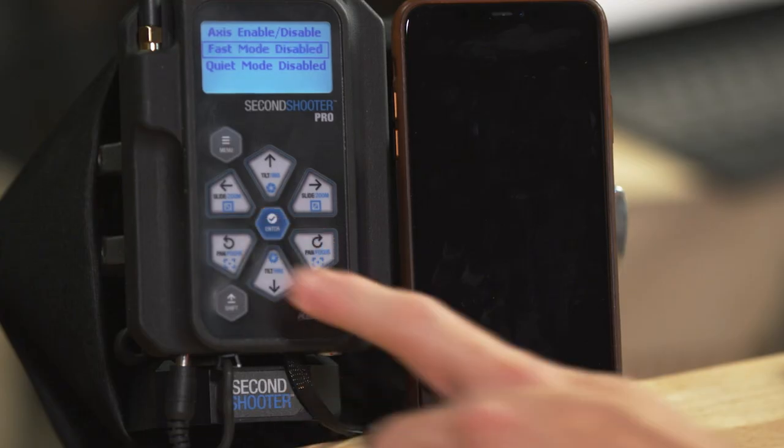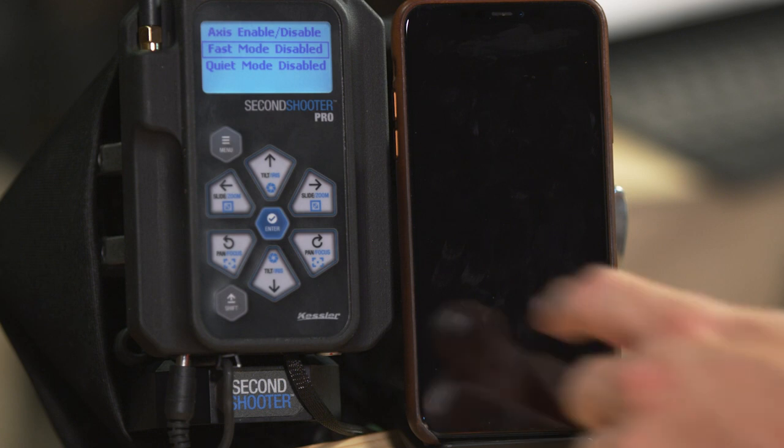We have fast mode — this doesn't make the motors go faster, but enables the fastest acceleration to whatever the max speed you've configured. You can enable or disable it by pressing enter. Then we have quiet mode, which is a limit on the max speed of the motor. If you enable it, you can set your RPM. These motors are very quiet under normal conditions, but when setting up a move in turbo mode, the noise can get higher. In a concert hall or on a sensitive set, you can enable quiet mode and set RPMs to around 1000–1500, so the motors never exceed that level.